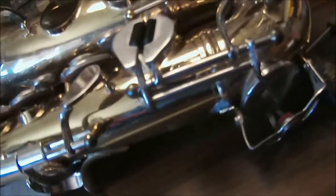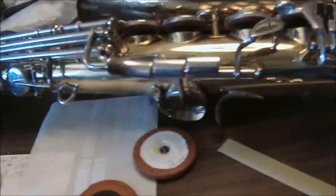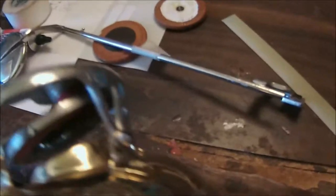So this is our project — for the week actually. We're taking the keys off, and as you can see there are a lot of keys on a saxophone. It's a pretty fun challenge to take it apart and then put it back together again. We'll also be replacing bumpers — each one of these cages right here, if we turn this over...